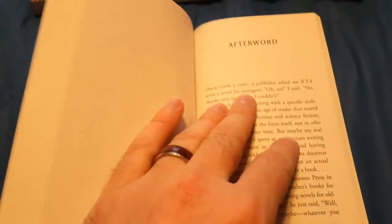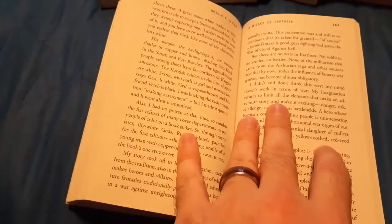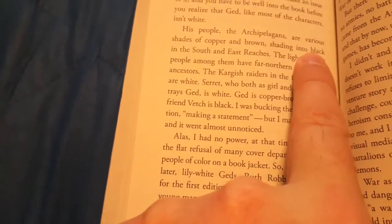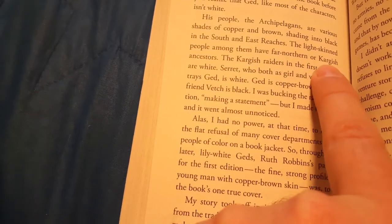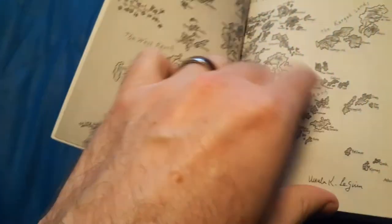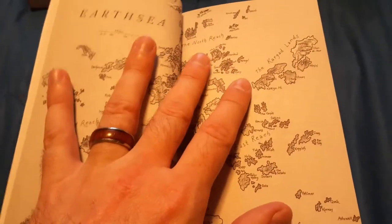There is an afterword where the author explains how she originally got the idea and how she drew the map. She also addresses the whole issue of the characters being darker-skinned. All the characters are basically copper, brown, or sometimes darker skin. The lighter-skinned characters — usually depicted as bad guys — are either from the far north or from the Kargish Isles, which is on the map over here. So it's really only the far north and the Kargish Isles that actually have lighter skin. Everywhere else, they have copper, brown, or black skin.